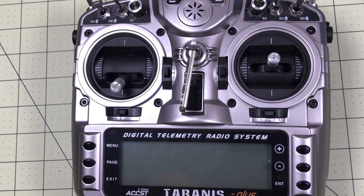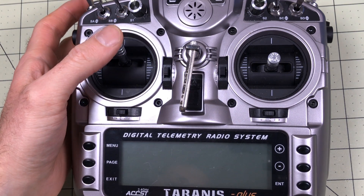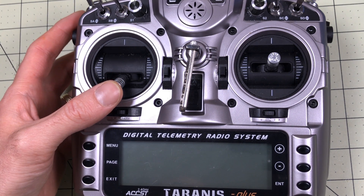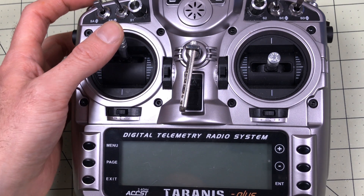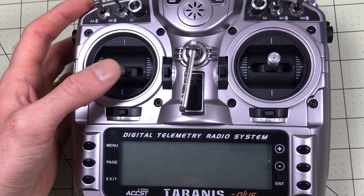Hello Drone Racers, and welcome to what I'm going to call a Drone Racer 101 Quick Hit. This is a quick one on the Tyrannus Plus. The throttle on this generally defaults to being a notched throttle. Back in the day when we were ordering radios, we would order an airplane mode or heli mode. Airplane mode was notched and heli mode was not, because you need a smoother throttle.